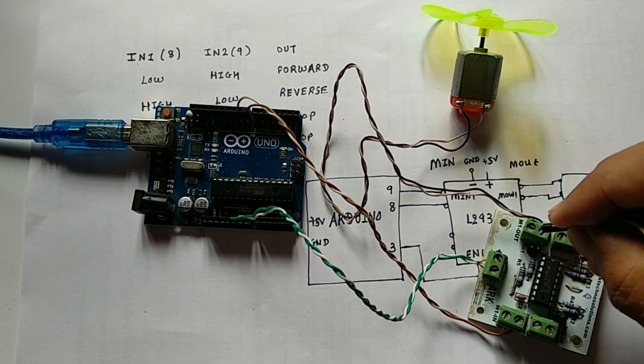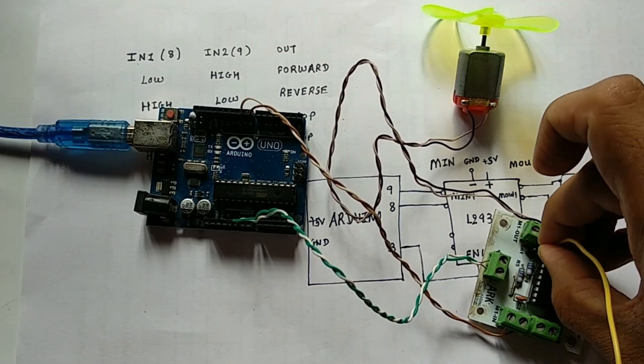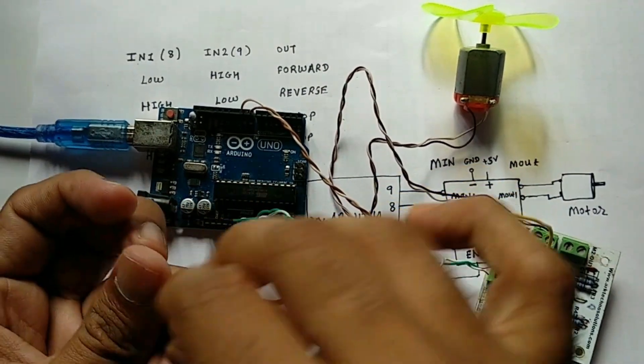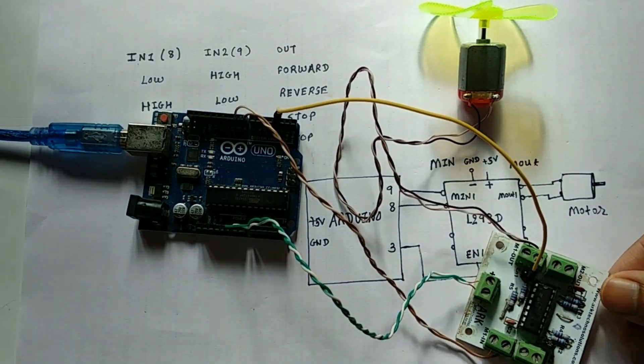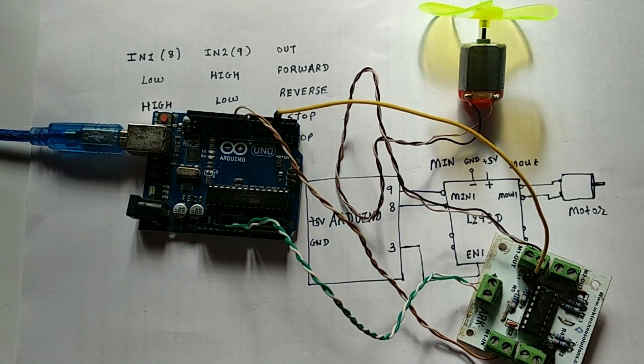Next we will connect the enable pin to pin number 3 of the Arduino. That's it — we have successfully done the interfacing. Now let's start with the programming.